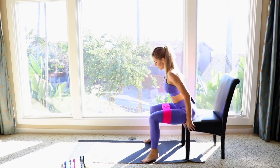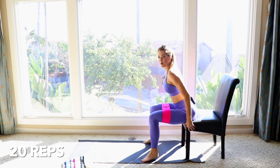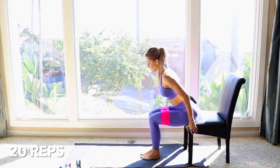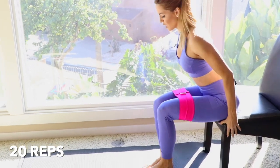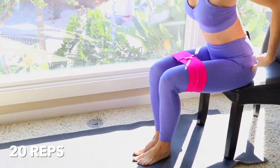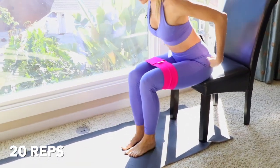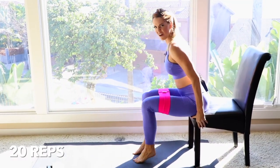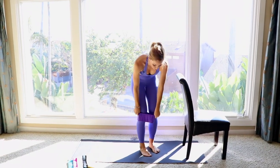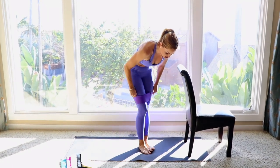I'm going to do a total of 20 reps. That burn feels amazing!